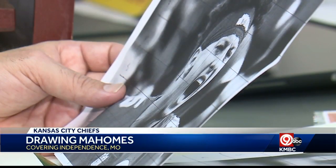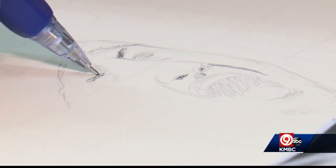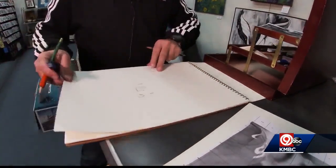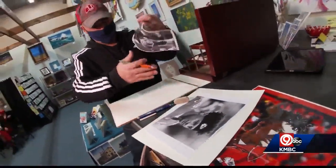He says to make a graph and work on one square at a time. Always start with the eyes — it'll tell you whether or not you're doing a good job. He also says to make sure you have great paper for erasing, and every few minutes turn it upside down and draw, so you can see mistakes right away.